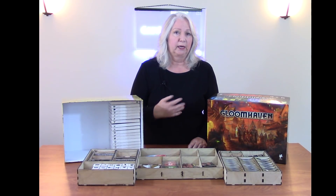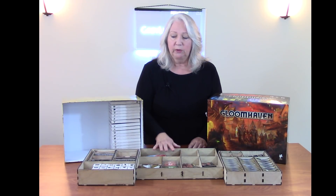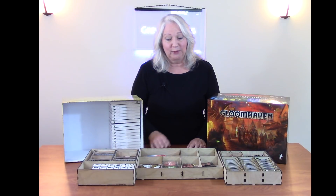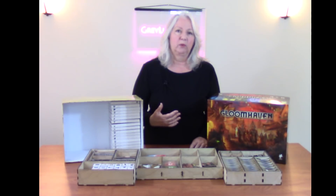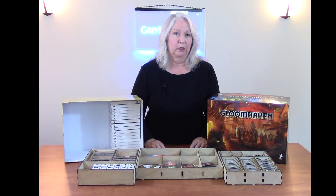One thing that isn't here are the large map tiles, which you put together to make the board, because we've decided to store those alphabetically in a large accordion file — that just works better for us, so I didn't need to put them in my insert. Does the process work? Everything fits into the insert and the insert fits into the box, so technically it works. But I also learned, like you do every time you make something, about some refinements I would make on a second iteration — I'll talk about those as well.